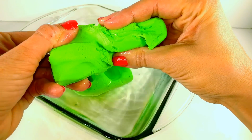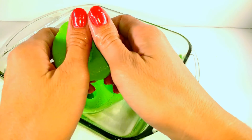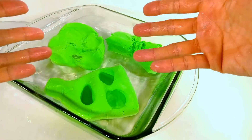I thought that was super cool. So lots of fun playing with this floatable kinetic sand. Yes, it is a little bit stickier, but if you're looking for something different, it's definitely something worth getting.